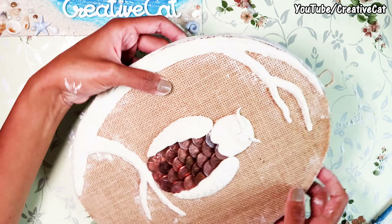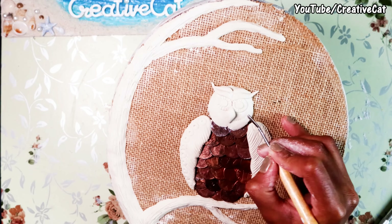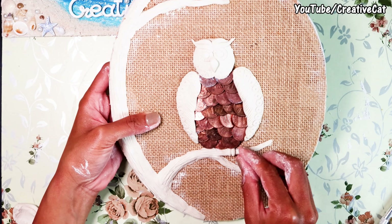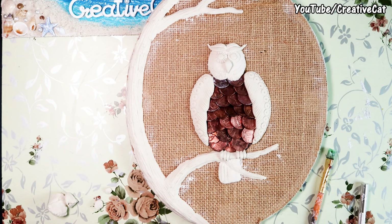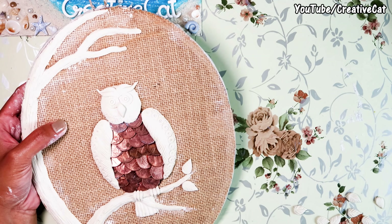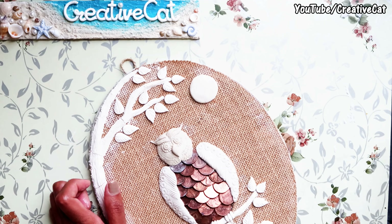Here I'm making some features of the face. That's the beak. Now the owl is ready — make some leaves for the tree. Here I'm adding the moon. Let it dry completely.